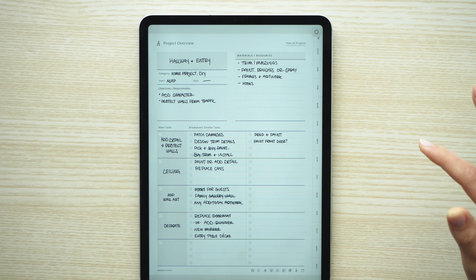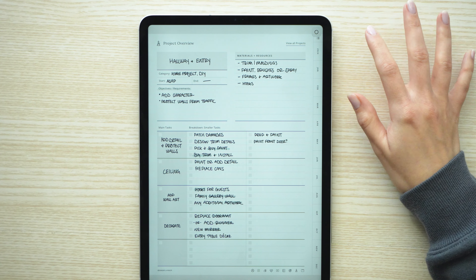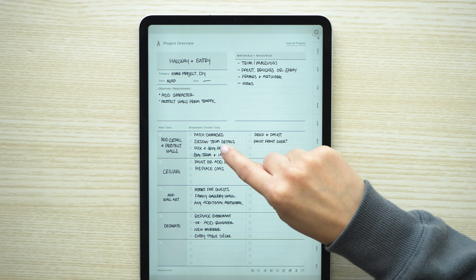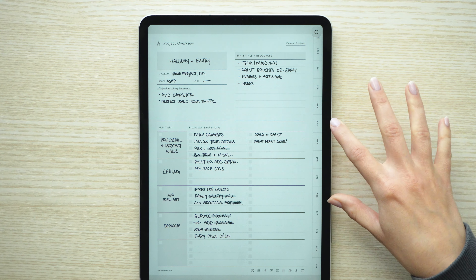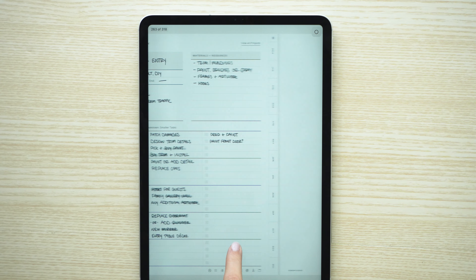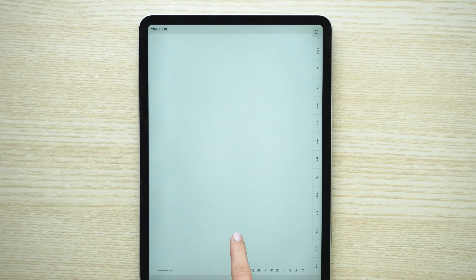When I click on a project, there's the project overview page where I can break each project down into further steps. For this example, this is the hallway and entryway in our house, and I broke it down into phases - the first being to paint and add trim detailing to the walls. I broke that down into more manageable tasks I can check off as I go. There's also a section where I can paste in any included templates or notepaper right next to my project page.